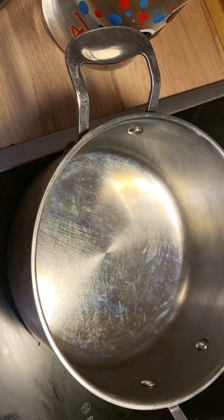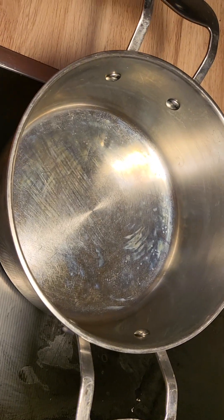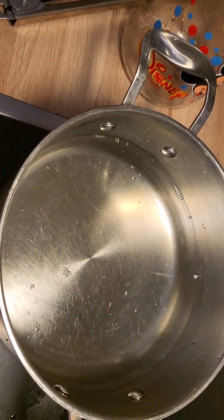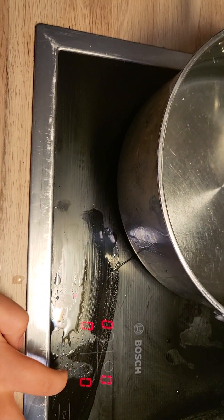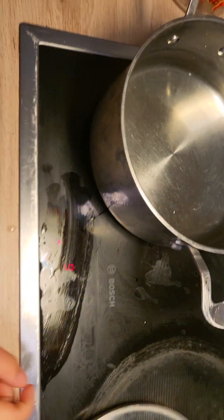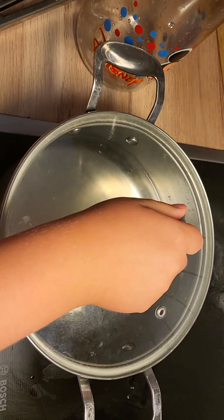And we have some water. We can pour it in. Perfect. We can start the stove and high temperature — nine maybe. And put the lid on. Now we have to wait till it's boiling.